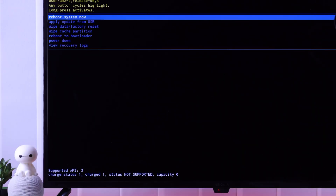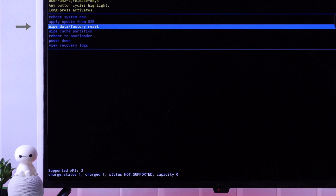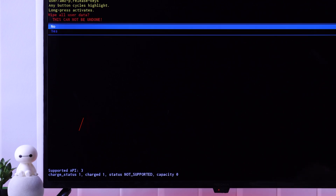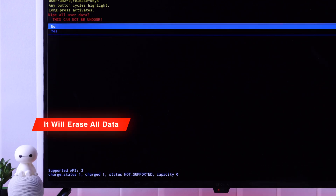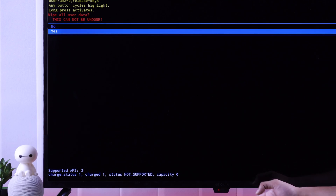Now that we're in recovery mode, we'll go down to wipe data/factory reset by pressing the power button. Now that we have highlighted the option, we need to select it by long pressing the power button until the selection turns green, then release it to select. As you know, it will erase all your TV's data, so if you want to proceed, go down to yes by pressing the power button, and then confirm it by long pressing it.